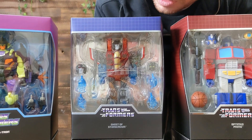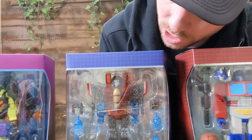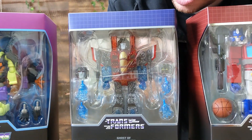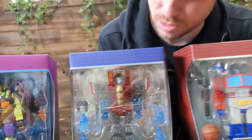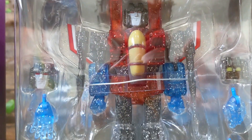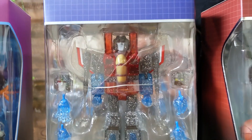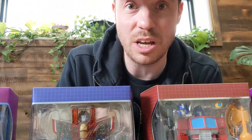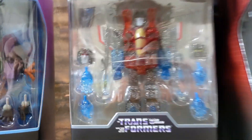Yeah, it's really cool. That kind of translucent plastic with glitter inlaid all through it is really cool. And that's sort of a throwback to the scene from the Transformers movie where Starscream, you know, he carks it and his ghost comes out. RIP little guy. That's right.